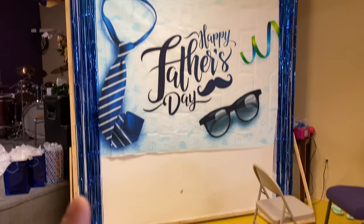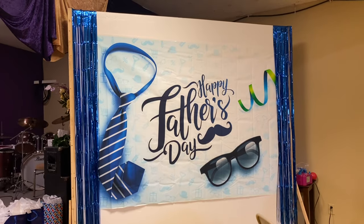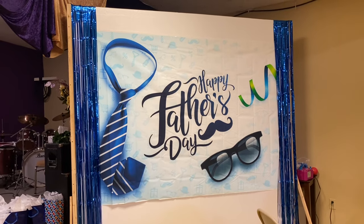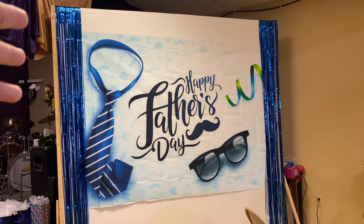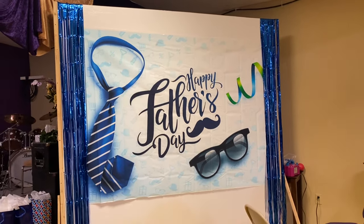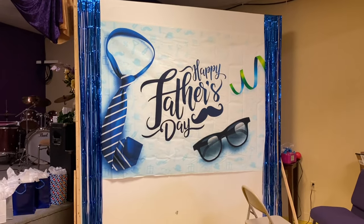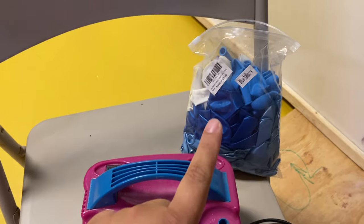I will link everything that we use for this down below in the description box so you guys can go purchase it if you're interested — maybe next year, because by the time this video is up it might be too late. Anyway, this is what we're working on so far. Now I'm going to work on the balloon garland and I'll show you the process of that and how it turns out at the end.